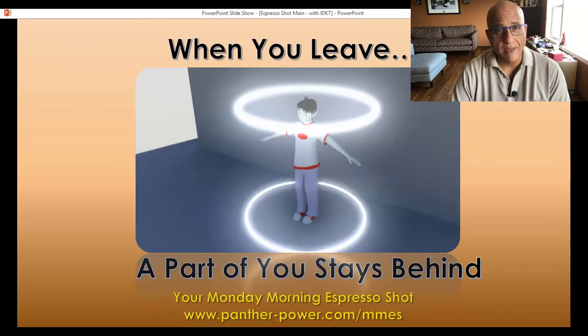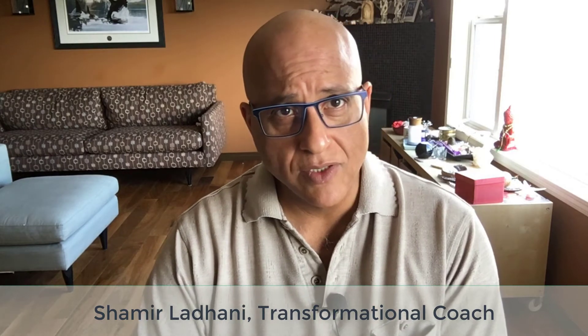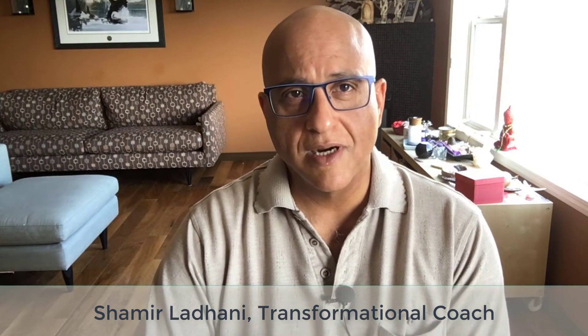When Dr. Dispenza was speaking, he told us about a scientific experiment conducted with a group of people. He has a way of measuring energy in a room, and he measured the energy before anyone arrived — it was very low. When people entered the room and began their mindfulness and meditation techniques, focusing intentions, all in the same mind — there were 10 or 20 of them — the energy levels picked up in the room.